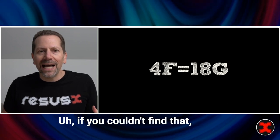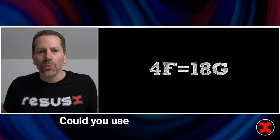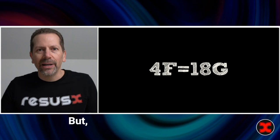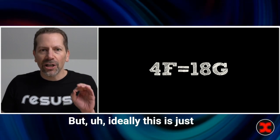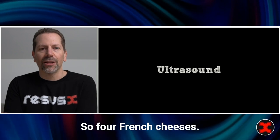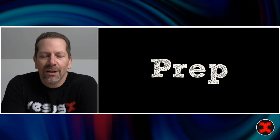If you can't find a four French sheath, you could use small art lines, or even a central line — they make five French central lines. But ideally, four French is just big enough and as small as you can get away with, which is really what I like. And then you need an ultrasound machine with a linear probe.